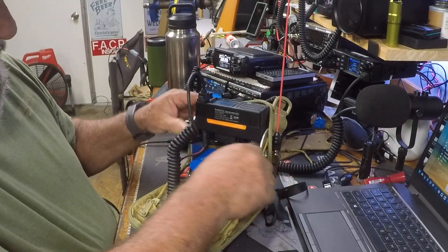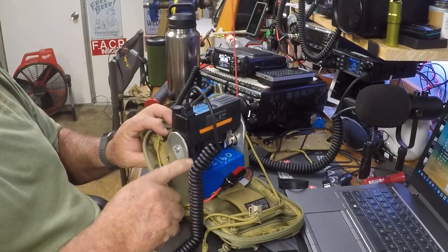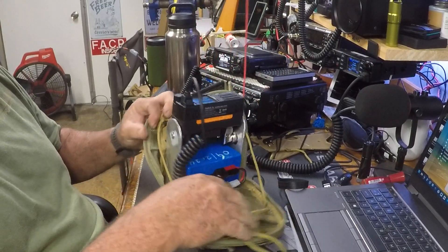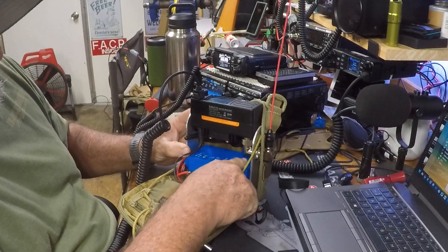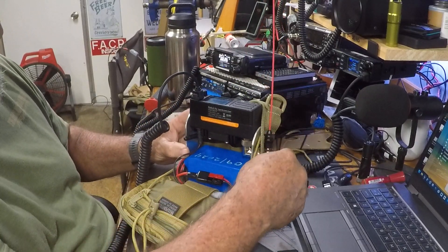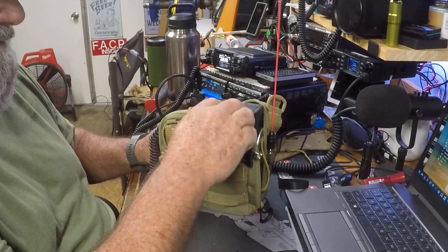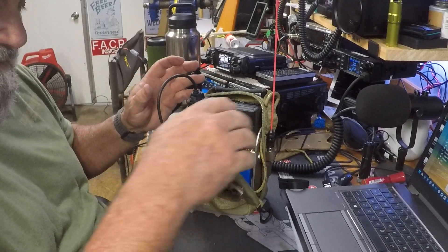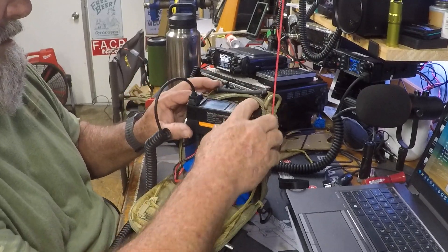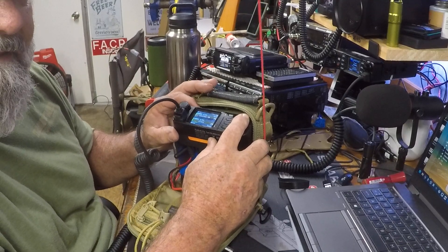There's an aluminum frame that I made and cut out, with both radios bolted to it. There's a GPS antenna right there, and a couple of adapters to get you out of the bag for your antenna — whatever antenna you're going to use. You could zip the bag up if you want to walk around with it, just be careful that you don't bump buttons after you've already got your frequency set.